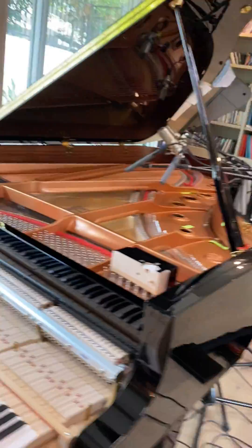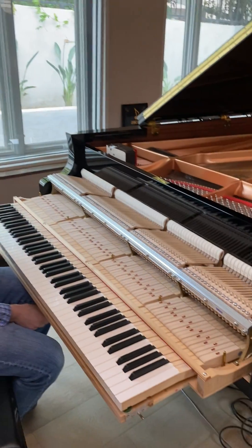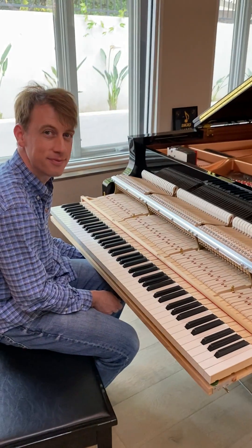This is Brad. Brad has just destroyed my piano because it's getting a 10,000-mile service. So, Brad, in 30 seconds, tell me how a piano works.